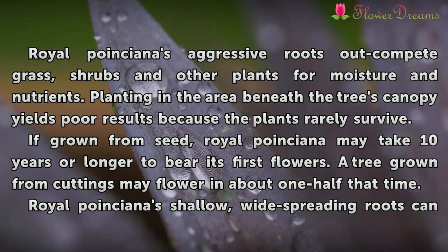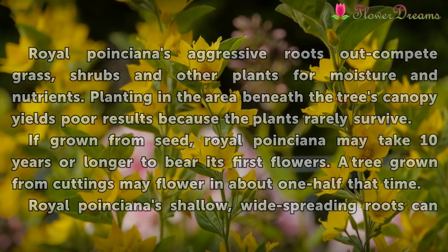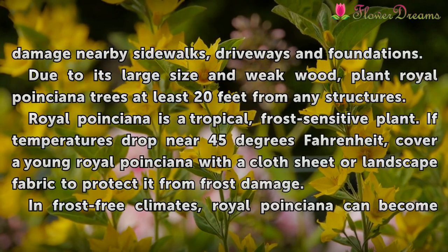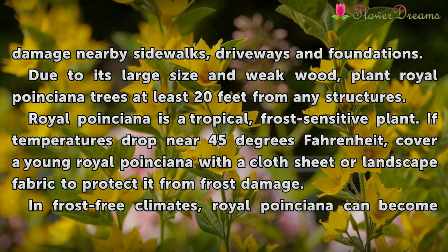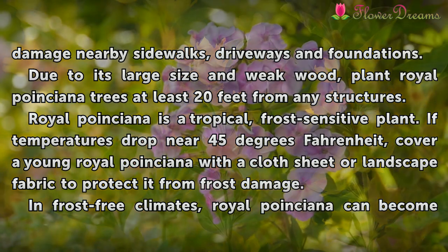A tree grown from cuttings may flower in about one-half that time. Royal Poinciana's shallow, wide-spreading roots can damage nearby sidewalks, driveways, and foundations. Due to its large size and weak wood, plant Royal Poinciana trees at least 20 feet from any structures.